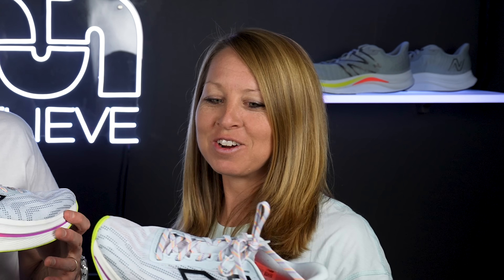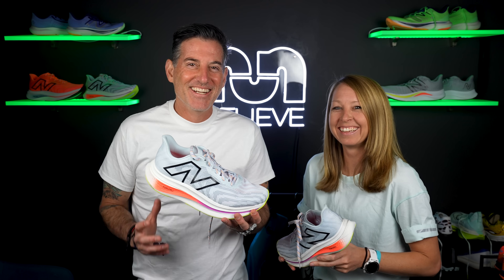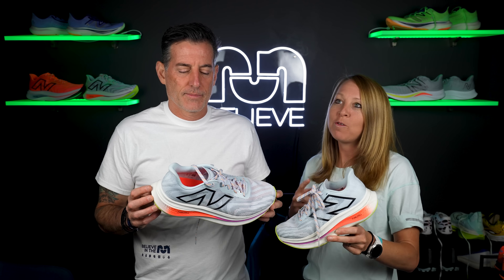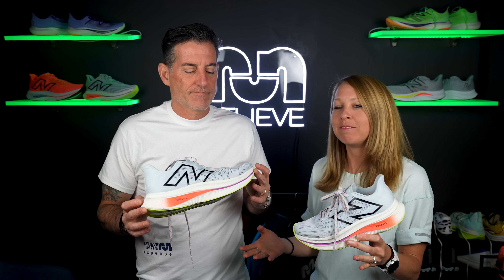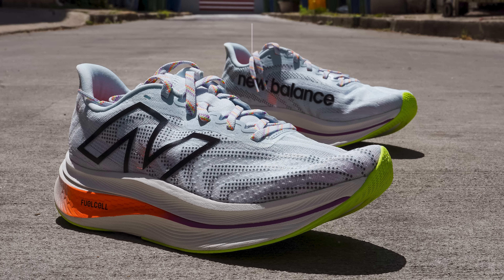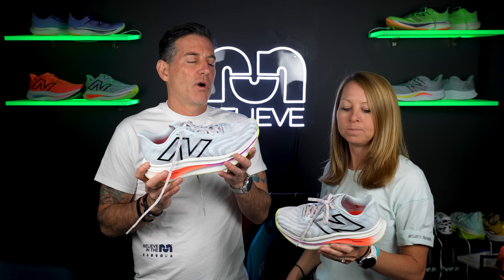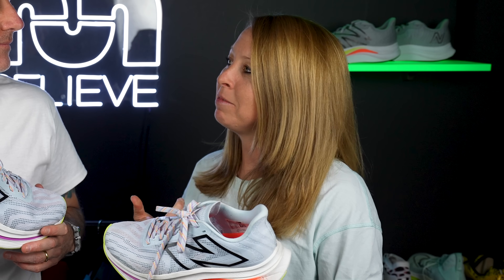Thomas is giving this a green light, and Megan is also giving it a green. She's been loving getting the miles in and is happy they didn't mess up the shoe. One other thing we didn't mention: the drop changed from about 8mm to 6mm, so it's a little closer to the ground, but the toe-off is really nice and the toe spring still makes it feel like a fast shoe. By the time this video comes out it'll almost be available — it releases June 7th.